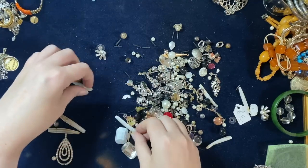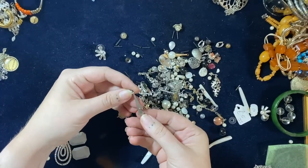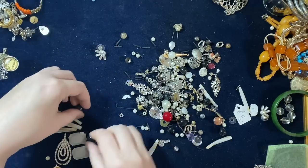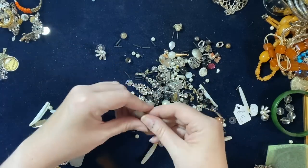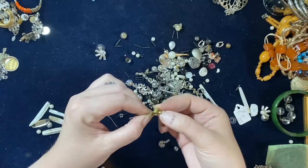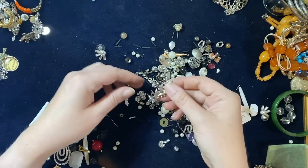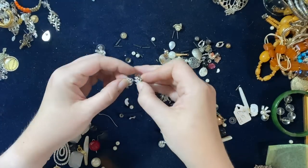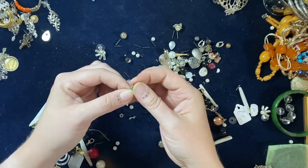Putting all the broken bits over here. That's a striking earring. I don't know why I've got that. Looks like a bit of furniture-type thing. It's a pair but one of them's broken. That's probably silver.